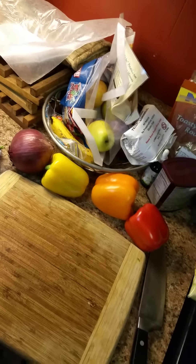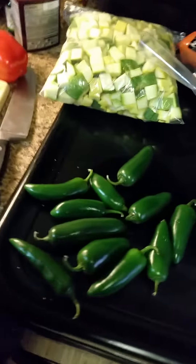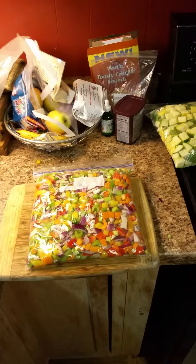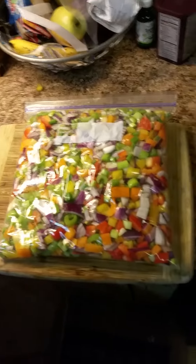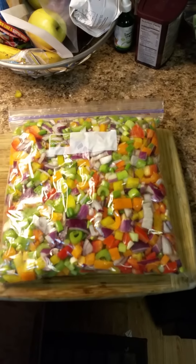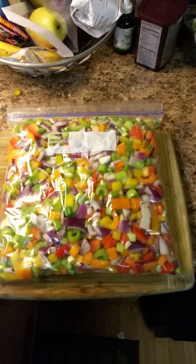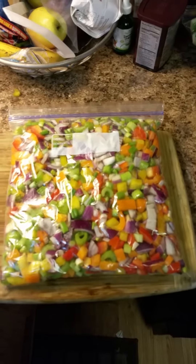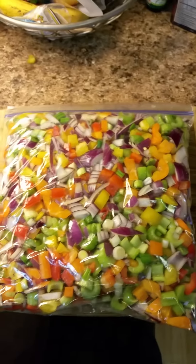We'll come back in just a minute and show you that, then the last thing we'll cut up will be the peppers. We are finished with the second step. This is the red, yellow, and orange bell pepper, red onion, green onions, and celery all mixed together. This will go with the squash in the refrigerator.